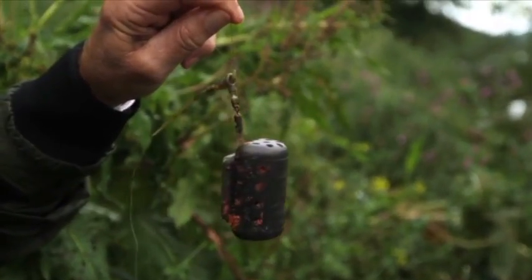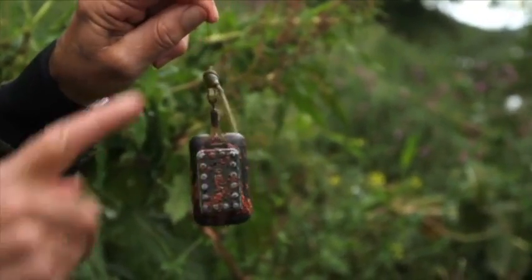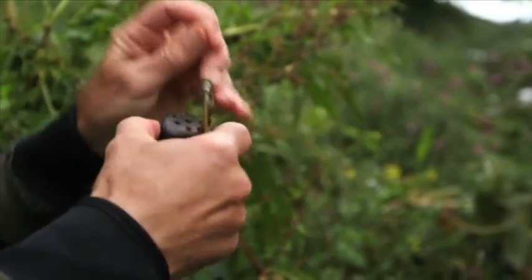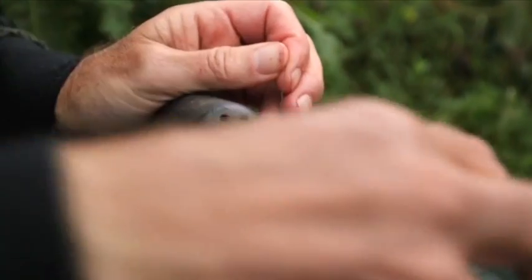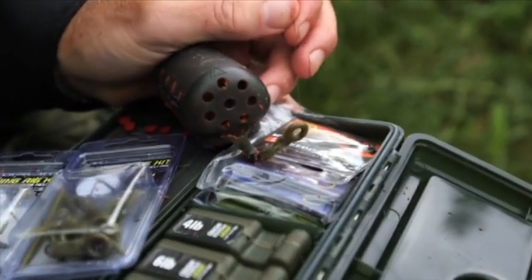Works perfectly. Never tangles. It's really good. And when it's on the bottom - which of course is the important part - it will just sit there like that and it's free running. So it's nice and neat, and when you get a take it just pulls through. It's absolutely perfect.